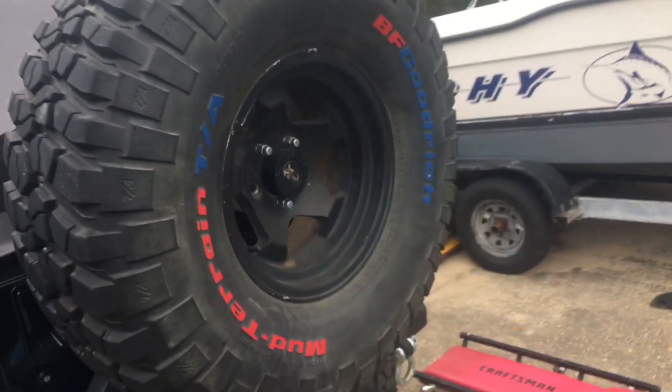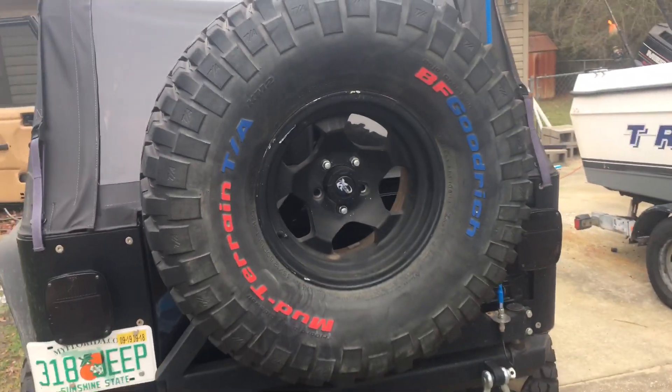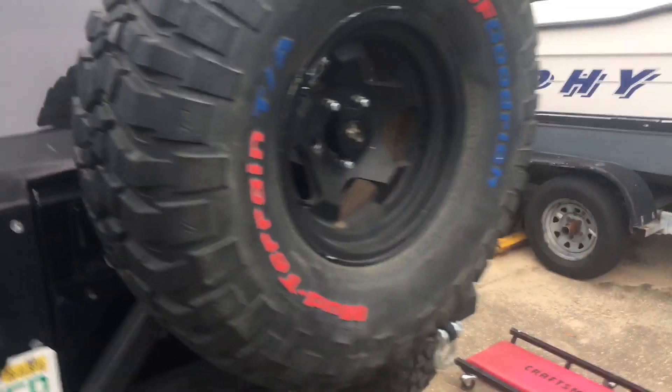I painted my tires with acrylic paint. It stayed on there so far.